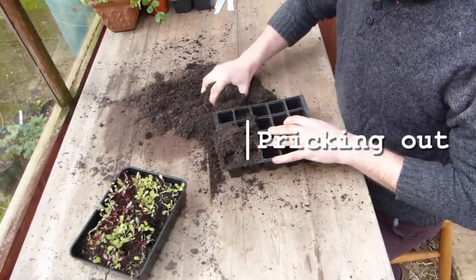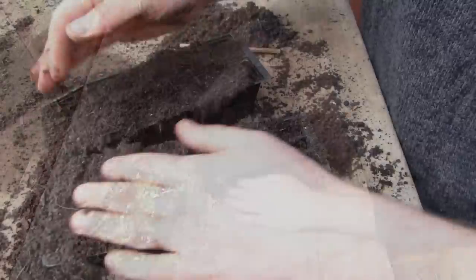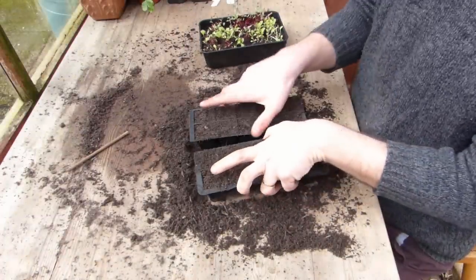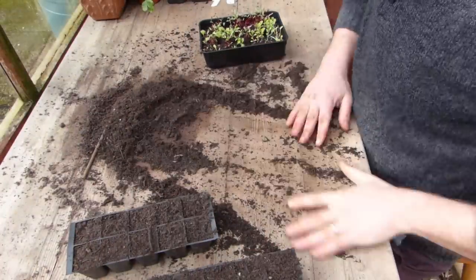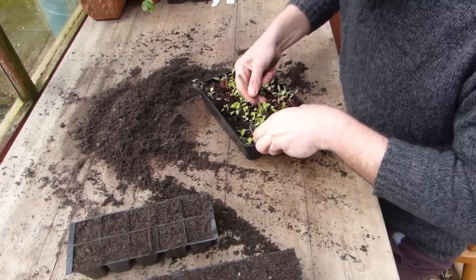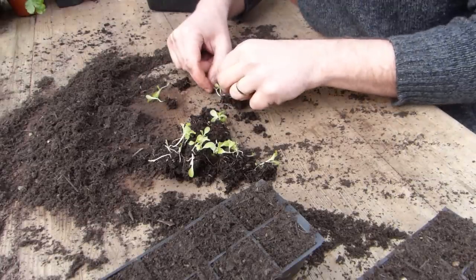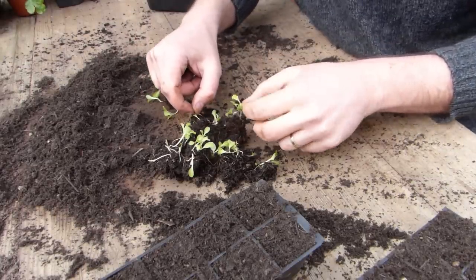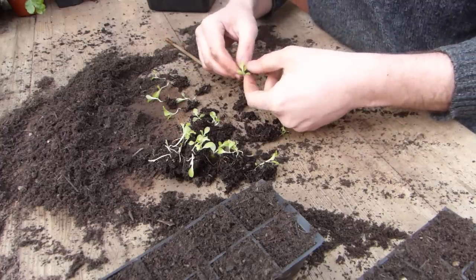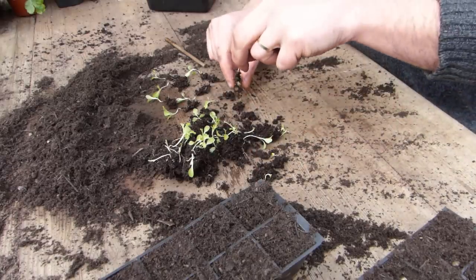Pricking out is the term for transferring seedlings growing together into their own plugs or pots of potting mix. Start pricking out as soon as the seedlings are big enough to handle — the sooner the better — so they can quickly adapt to their new environment. Fill plug trays or pots with any quality all-purpose potting mix. Carefully ease the seedlings out of the tray they were growing in, then gently tease them apart. Try to retain as much of the original potting mix around the roots as you can. Work with small batches of seedlings at any one time, so the last seedlings to be pricked out don't have a chance to dry out.